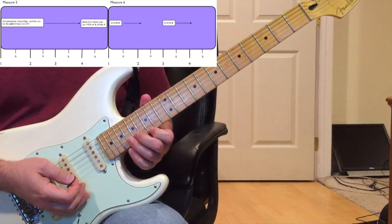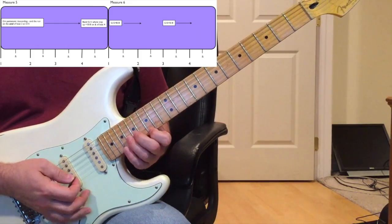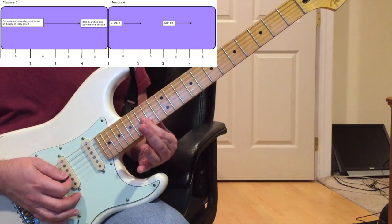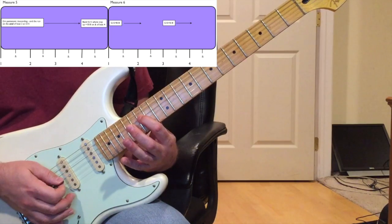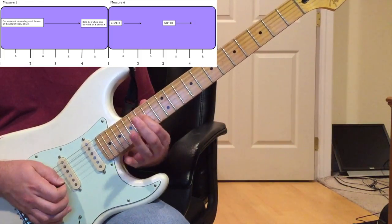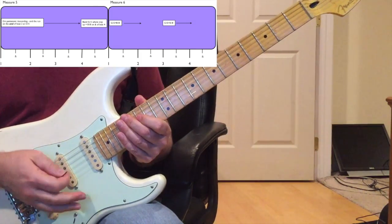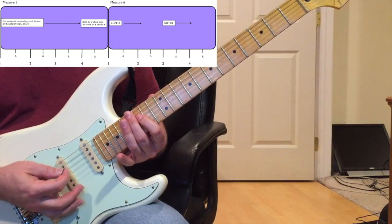The last thing in measure four was on the 'and of four' hitting that double-stop unison bend. On the first beat of measure five, play another G minor pentatonic descending run - the same one from measure four - except this time at the end instead of stopping on the 15th fret G string, go down to 17th fret D string and 15th fret D string to end on that F note. Hold it, ending on the 'and of two.'